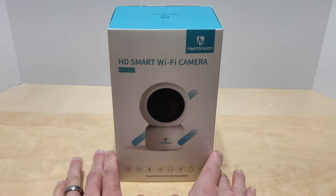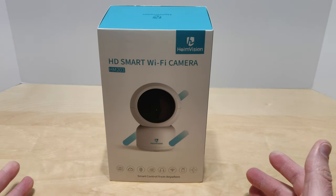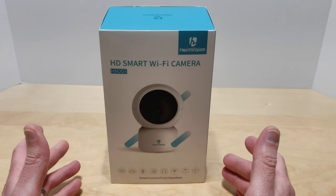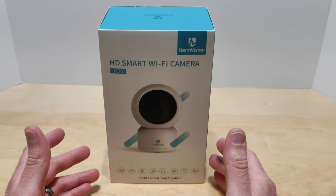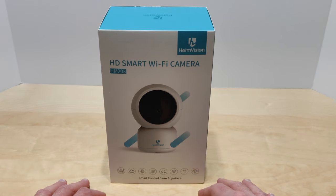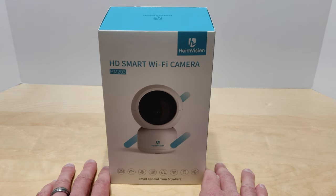What's up guys, Tony here with iTechCheck and today we're going to be taking a look at another Wi-Fi camera. This one's made by HeimVision. Who can't use a good Wi-Fi camera for their home? Whether it be for security or if you just need to check up on your pet, a loved one, or your child. These have a multitude of different uses and they seem to be pretty good and come with a lot of features.